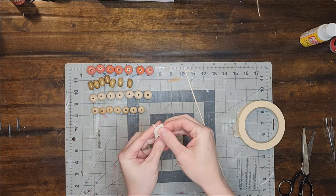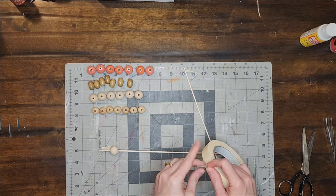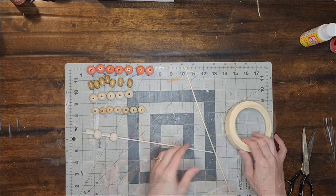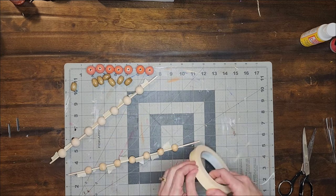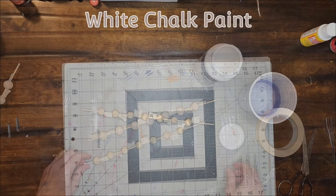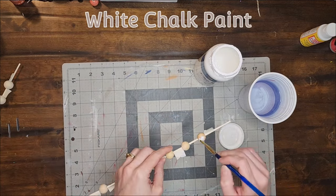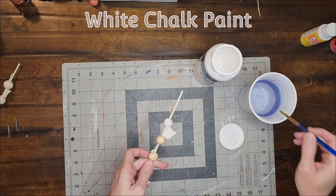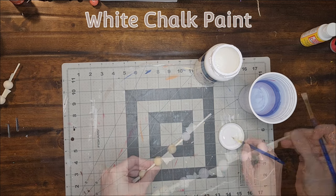I'm going to paint the wooden beads, and to make that easier I'm putting them on wooden skewers separated by a piece of masking tape. I'm going to paint the smaller beads with white chalk paint, dipping my brush in a bit of water to water down the paint so that some of the wood will still show through.